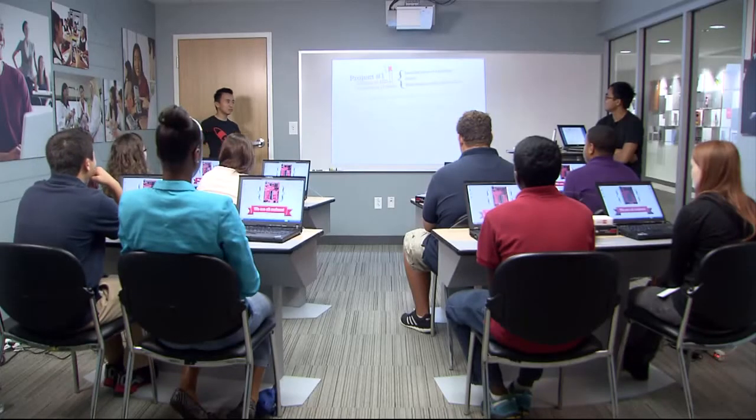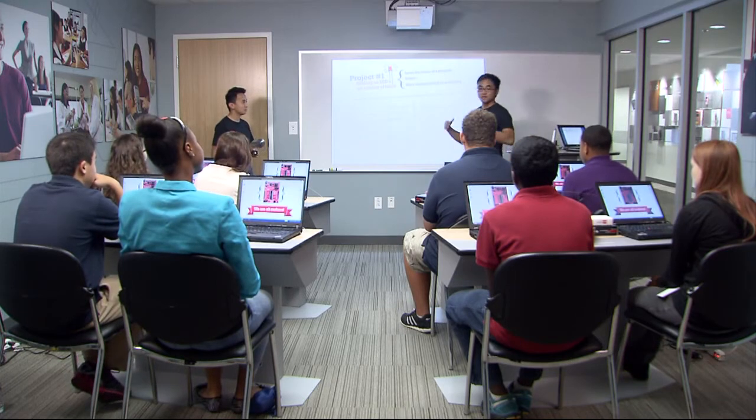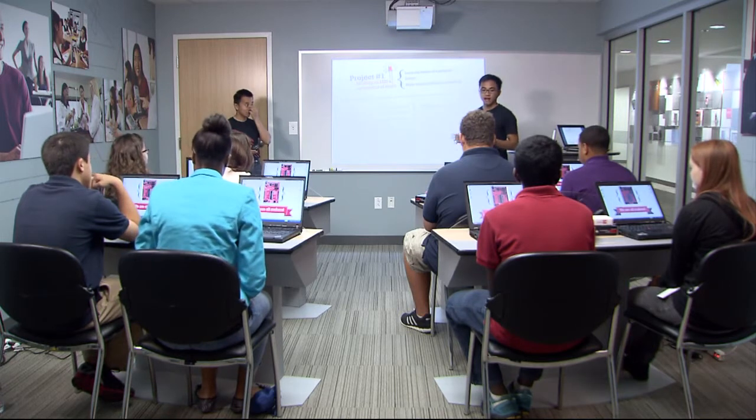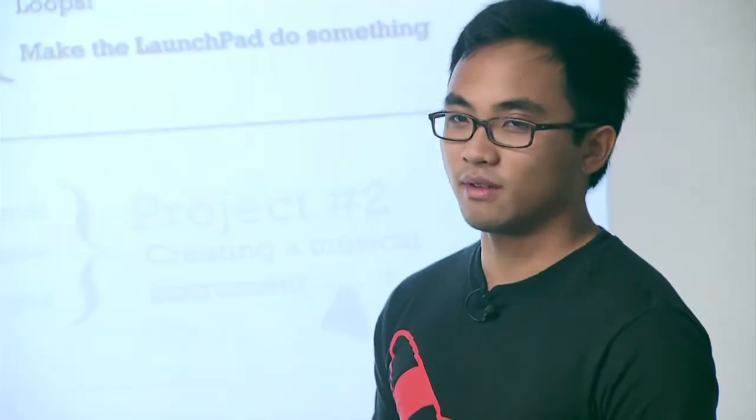So Adrian, we'll start off with the first project. Before we jump to the first project, we've got some boxes and goodies in front of you. The one inside the black box is the LaunchPad. Go ahead and tear into it and pull the LaunchPad out. Inside of that box should be a red rectangle, and that's what we call the LaunchPad. That is our microcontroller development tool that we're going to use to do some of these projects.